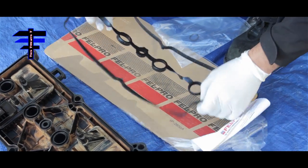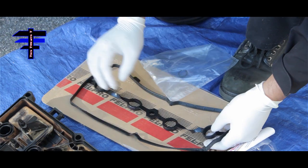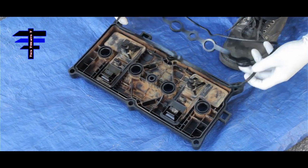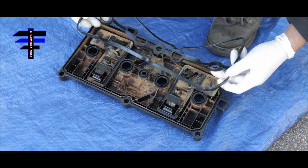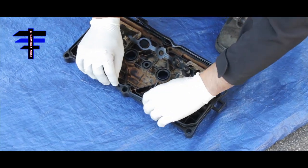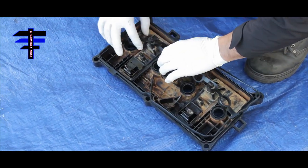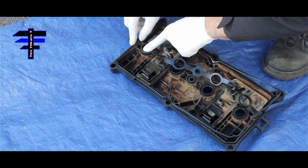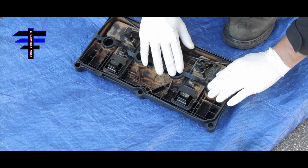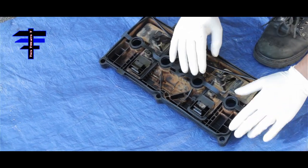This is what it looks like. It's plastic with all the shape already molded in. As you can see, the molding is actually the shape of the valve cover already. So basically just align it to the grooves and install your gasket. There's only one way to do it because it's pre-made already.